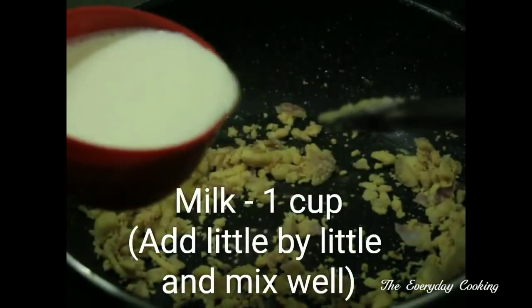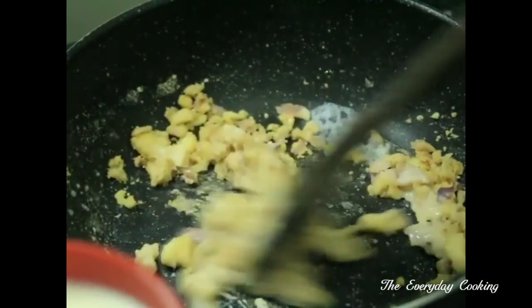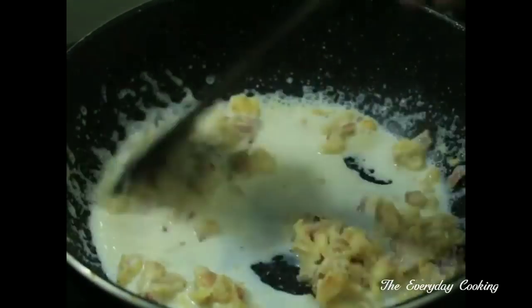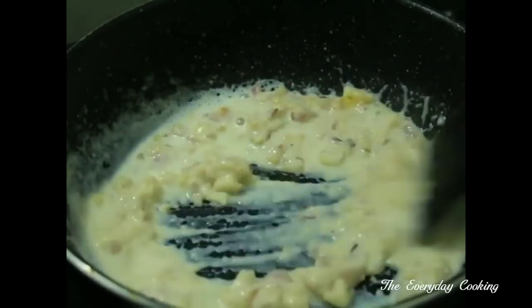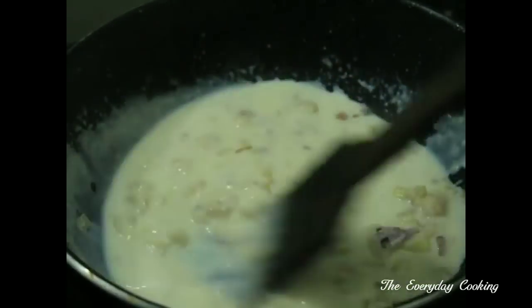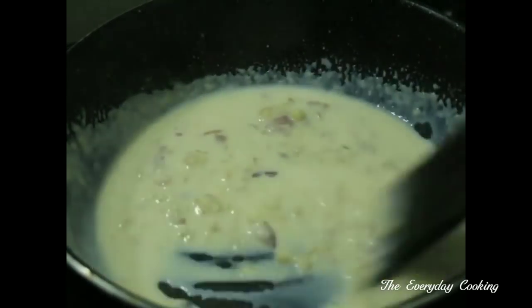To this add 1 cup of milk little by little. No lumps should be formed, so add little by little and mix very well. We are going to add fresh cream later. If you don't want to use fresh cream, just increase the whole wheat flour to 2 and a half tablespoon and increase the milk to 2 cups. Even if you change these measurements, you will be getting similar results.